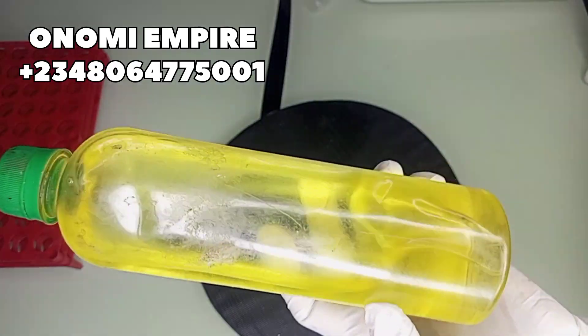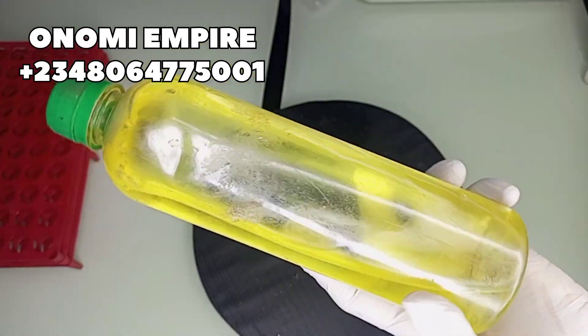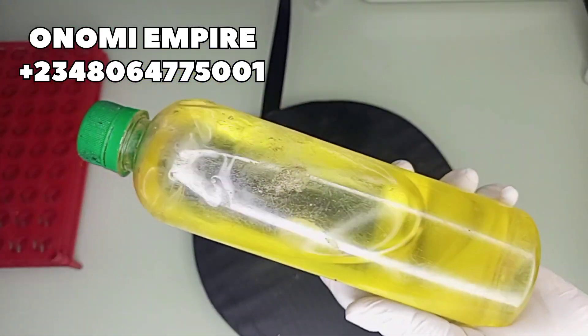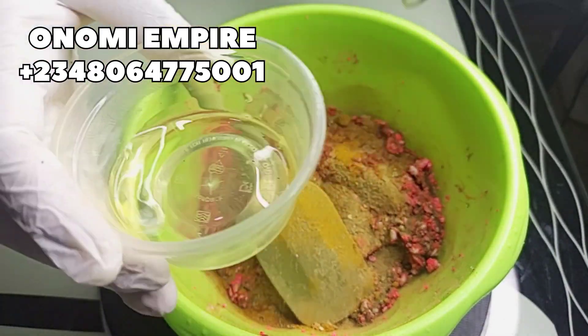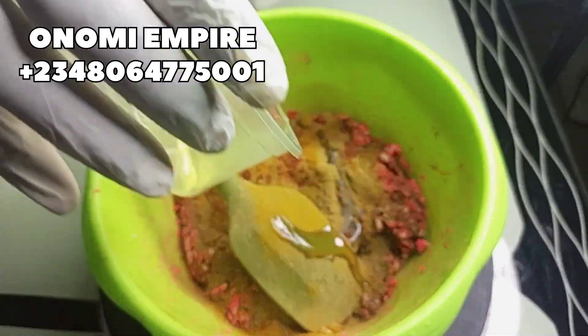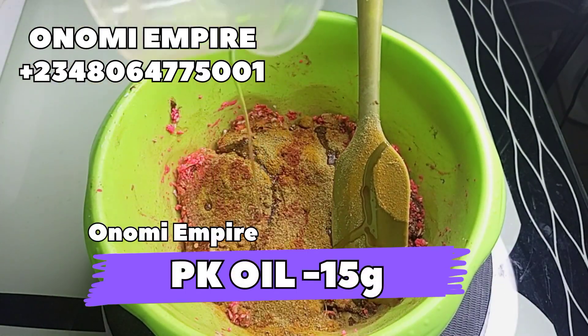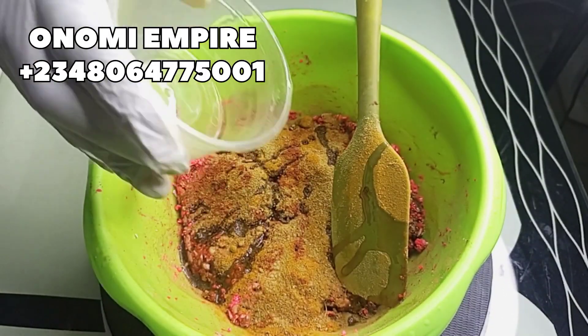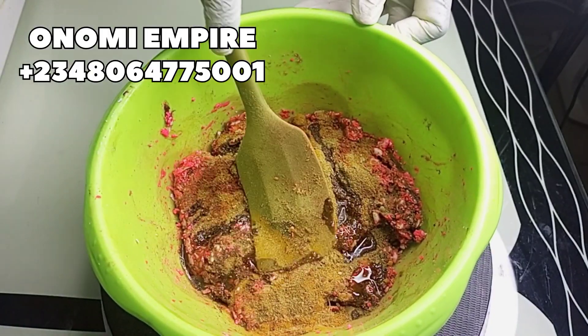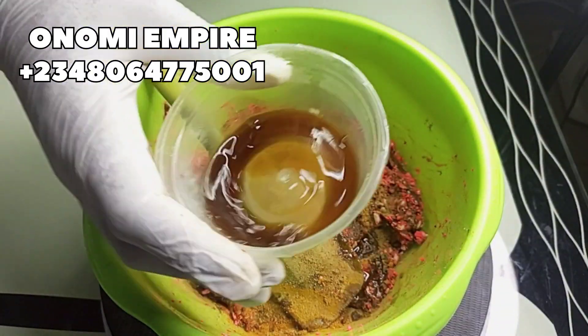The next oil we want to use is our palm kernel oil. This has anti-aging and antioxidant properties, fights free radicals, and is high in vitamin E. It's great for fine lines and wrinkles, heals the skin, fights eczema, and hydrates and nourishes your skin. It will give you a youthful complexion and enhance your skin color.